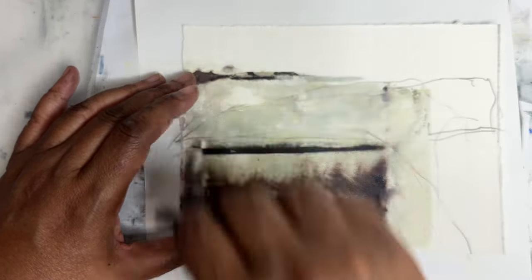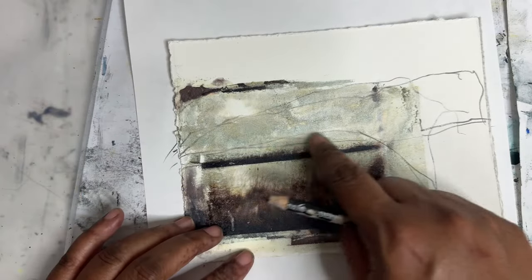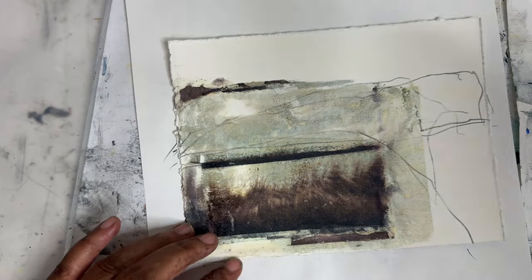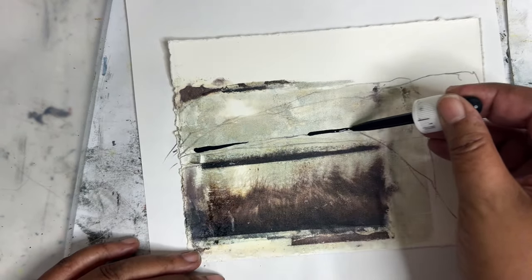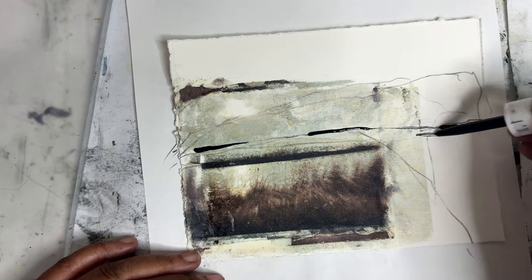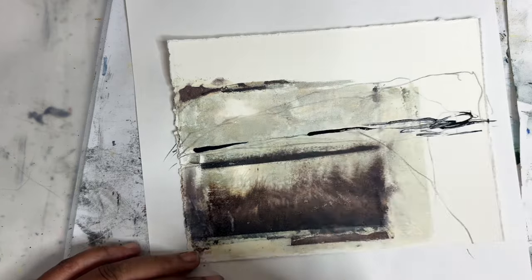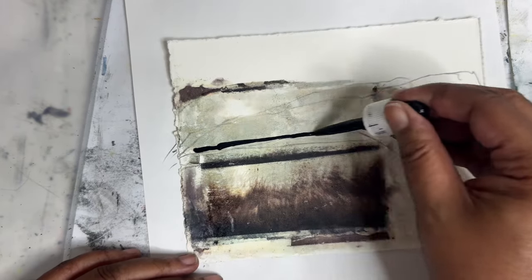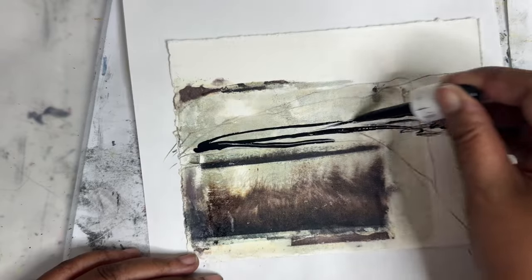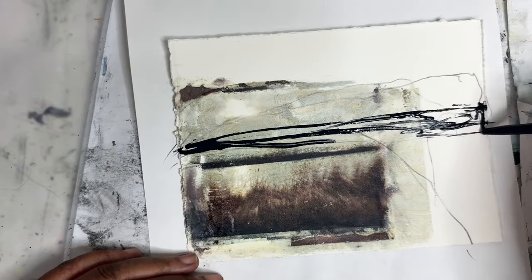I'm not sure how I'm going to incorporate this, but I kind of like what's going on there. I might want to put some Payne's Gray through here. I'm going to put just a little bit through here and try not to cover up all of this good stuff that we did. I love the transfer but I can't let that stop me from making marks — we still gotta make our marks.